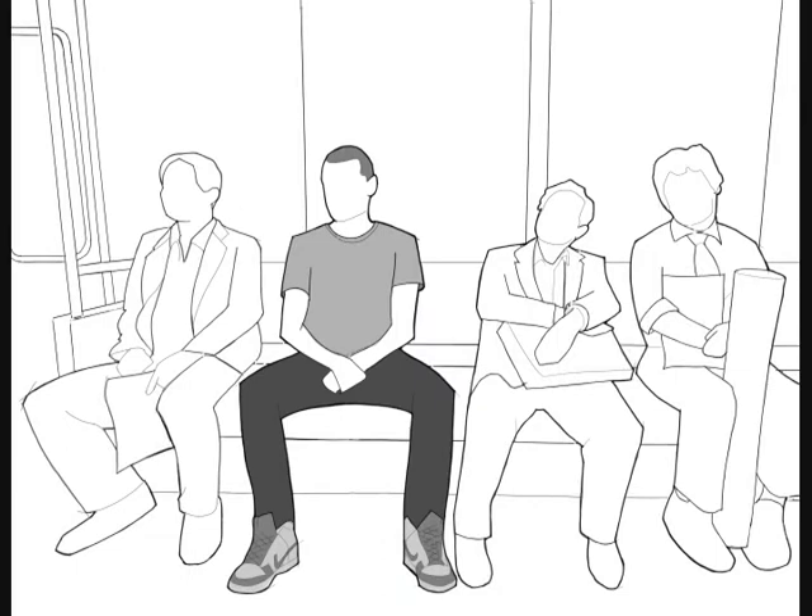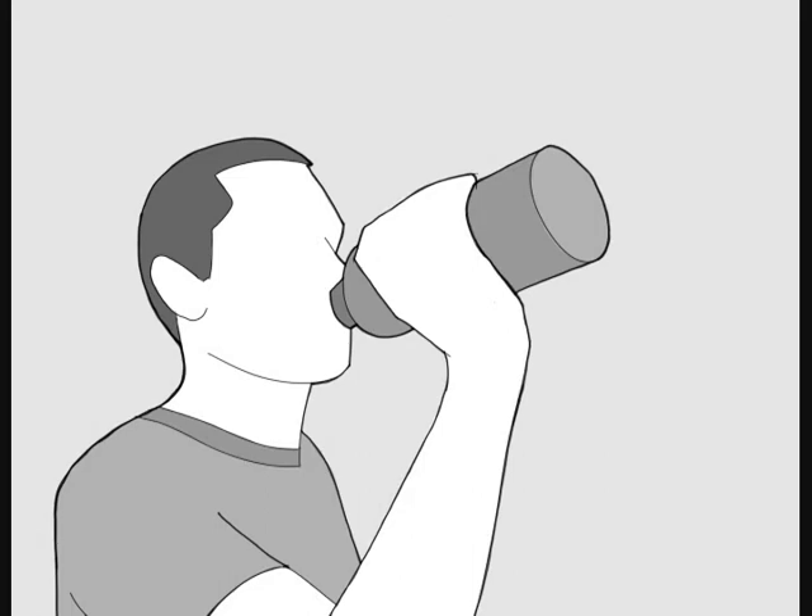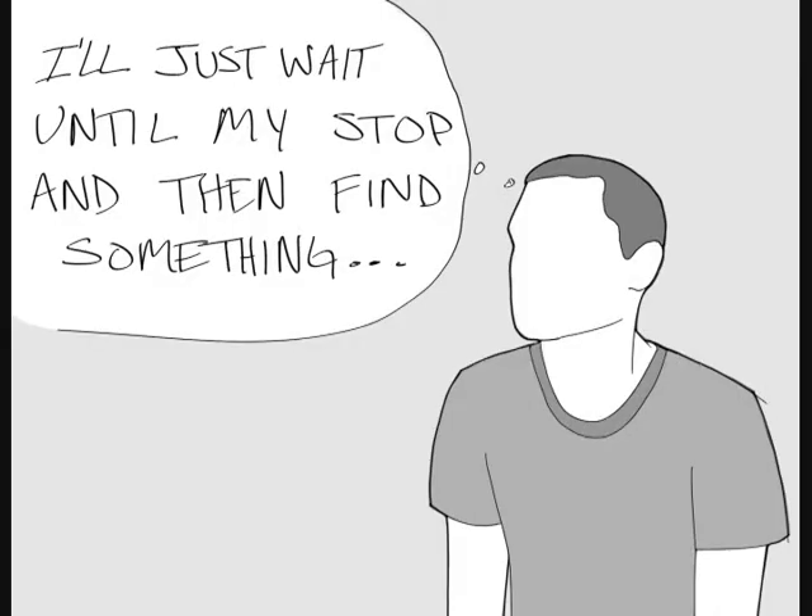So let's run through a worst case scenario involving the Remora continuous glucose monitoring system. Dave is riding on the subway when his alarm goes off. He discreetly checks his iPhone and sees that he has low blood sugar. Normally he would just drink some juice and that would be it. But what if he doesn't have anything with him? He decides to wait until his stop to grab something.